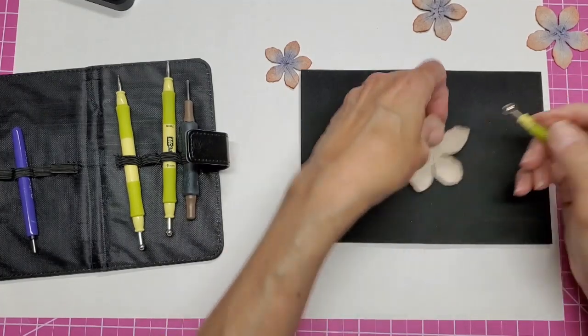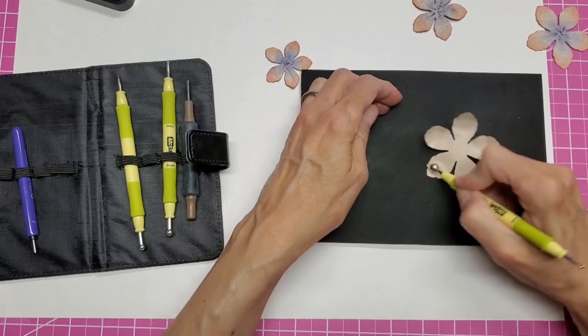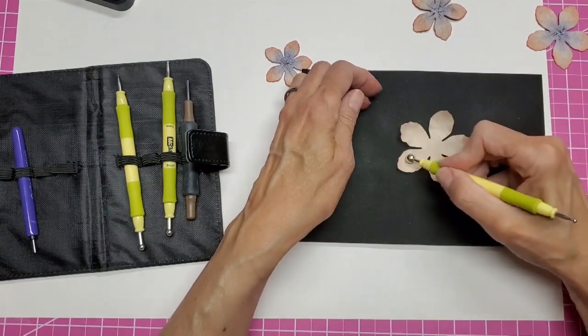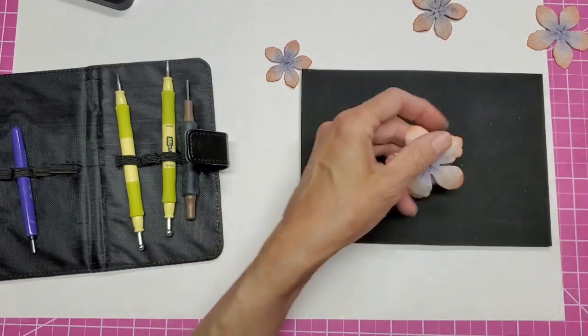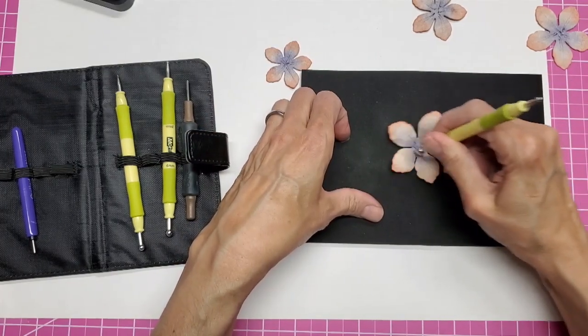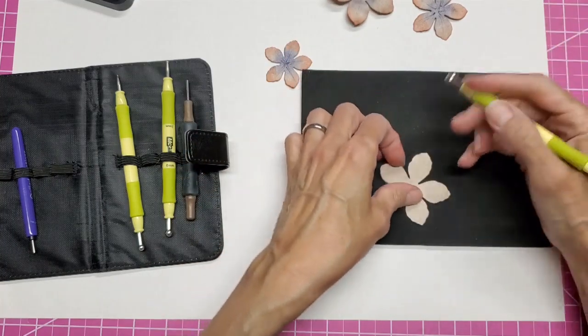The cardstock ones and paper-weight text-weight ones get really brittle and thin and they fall apart. So this way you have a flower that's going to last whether you want it in a hair barrette or on a journal. Now we turn it over and just do that in the center. We do that to the rest of them — I will speed up the video.